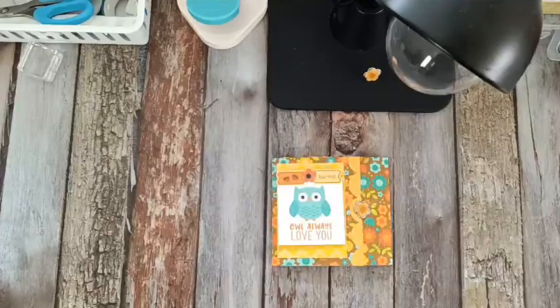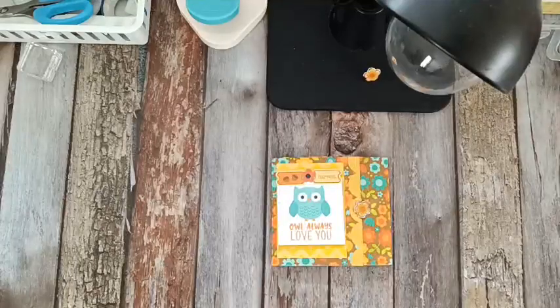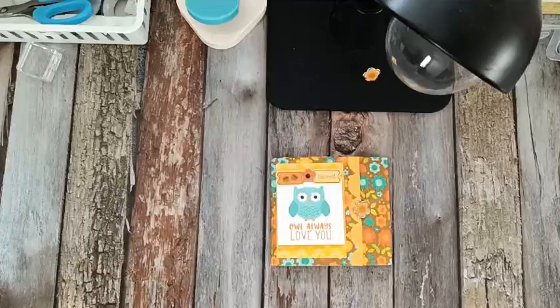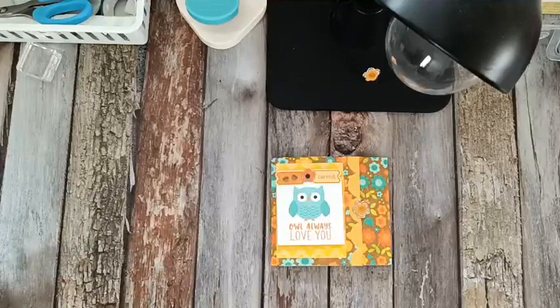Happy Tuesday and welcome back to Michelle's Craft Backing Thoughts. I'm Michelle and this is the project we're going to be creating today. It's a really cute what I'm calling my One Event Mini Wallet Folio. It's really super cute and really simple to put together.